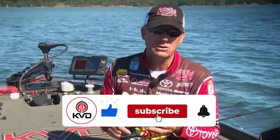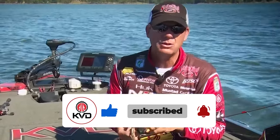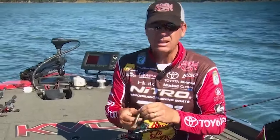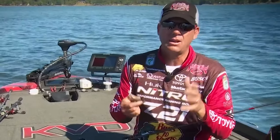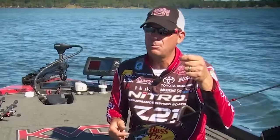It's very versatile, very efficient, and very effective. It does the same type of job as a drop shot rig, shaky head, or finesse worm — it's a deadly technique. I haven't mastered it by any means, but I've seen enough to know it's something I'm always going to have tied on. Give it a try — I think you'll be really impressed.